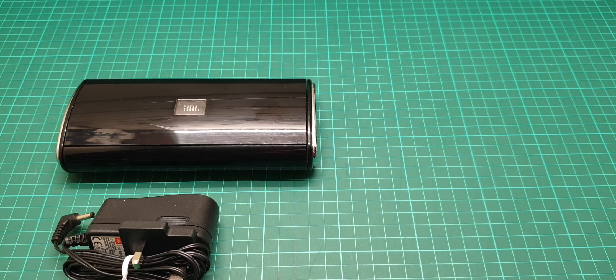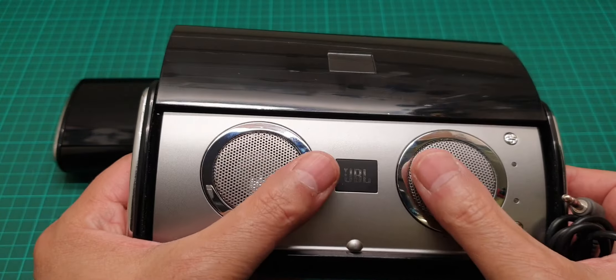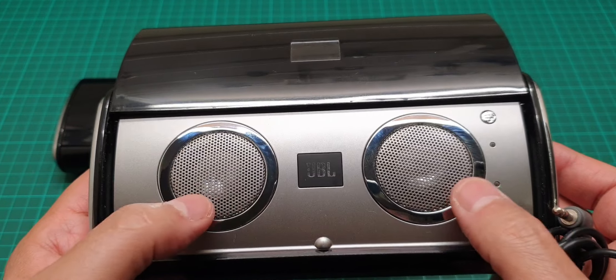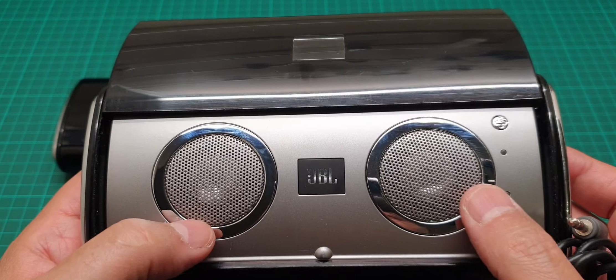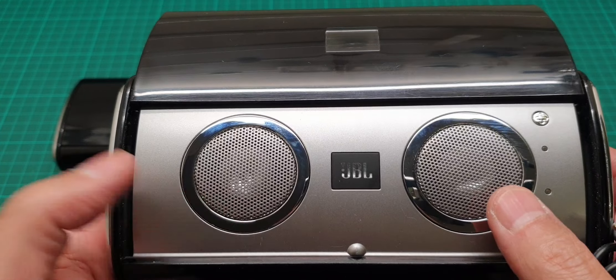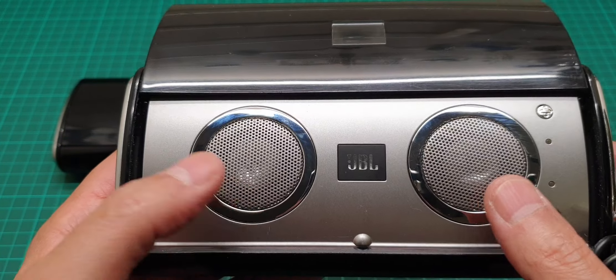It doesn't really say how much power it's got, but when I open it, it just has two very heavily magnetized speakers. I think it's a minimum of five to eight watts, four ohms.